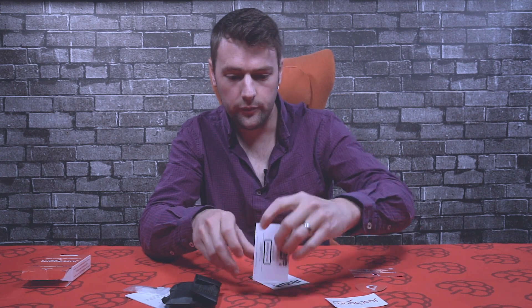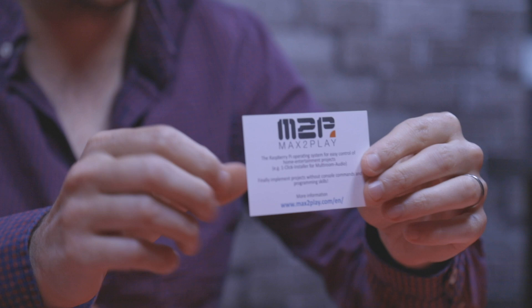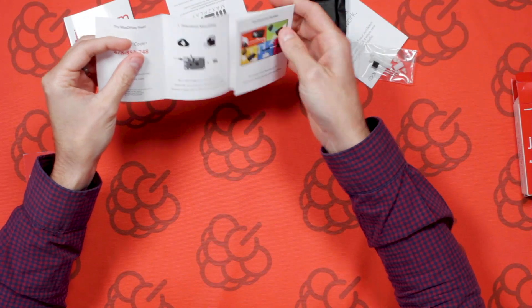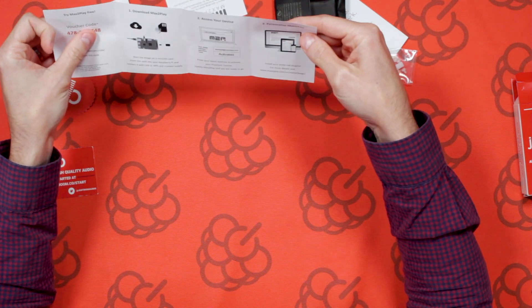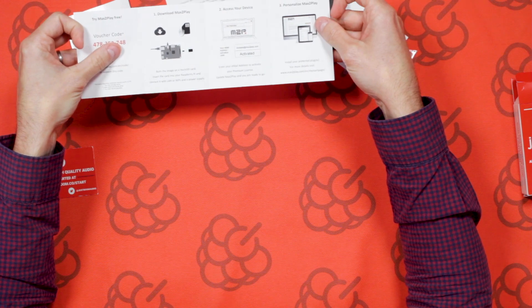We've got some information from one of our partners, Max2Play. There's a free 30-day trial — there's a license code on the back so if you want to try that out you can do so. There's an information card as well with a step-by-step guide on how to get started, download the software, activate it, and install the software.